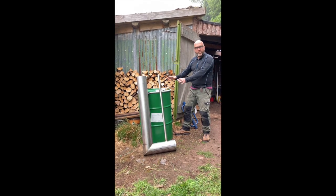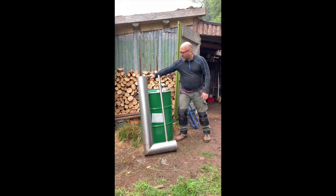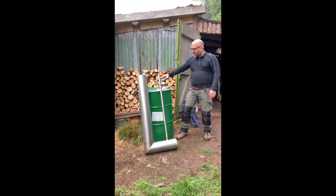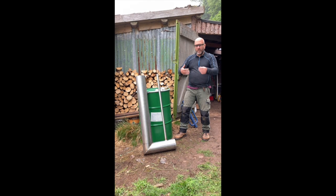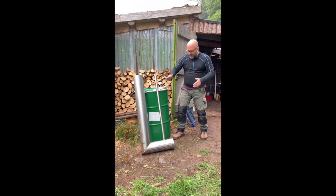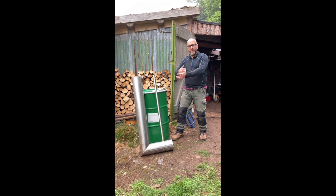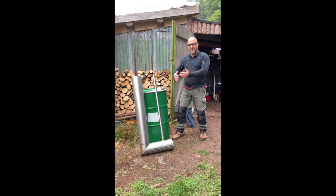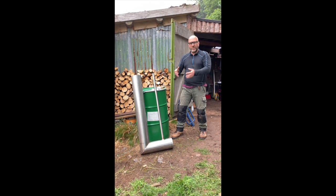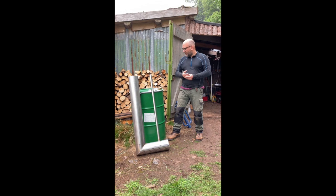We're then going to fill the barrel with the wood that's going to be made into charcoal. The rocket stove will get hot, the wood will heat up, it will emit gas as it heats up, the gas will go down this pipe and then start to fire the rocket stove. So the charcoal will be made using its own carbon emissions, which will make a clean, soot-free, really low footprint charcoal as well.